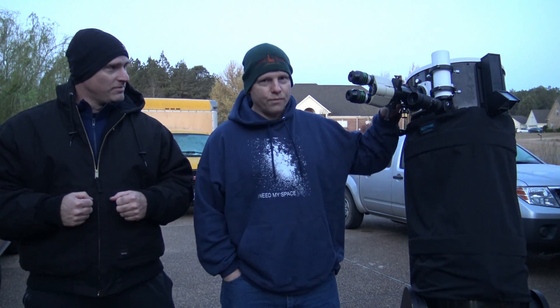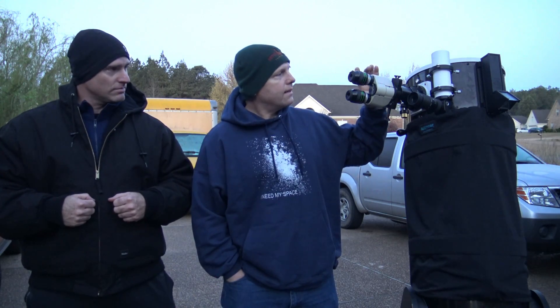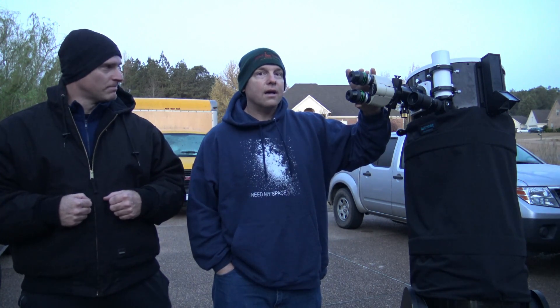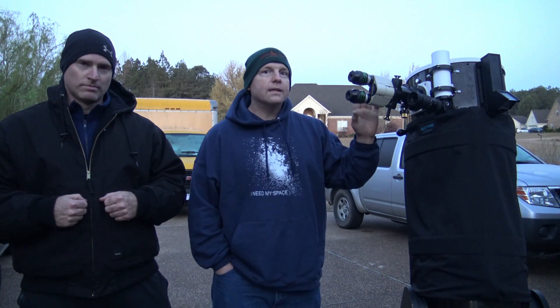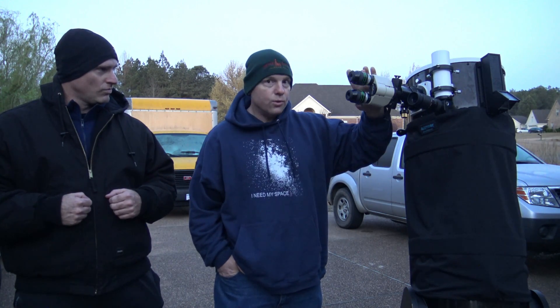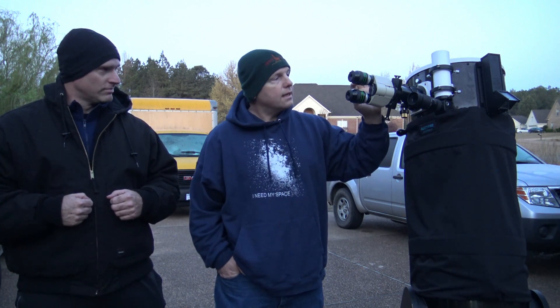So we have got a bino viewer. Basically, you are taking the light beam that's going into your telescope and splitting it into two. You have to have two identical eyepieces for this, and then you are able to use both eyes for observing. With a bino viewer, you are splitting the light and sending it to two different eyepieces, so it's a bit different. The views will be dimmer than if you were using a single eyepiece.